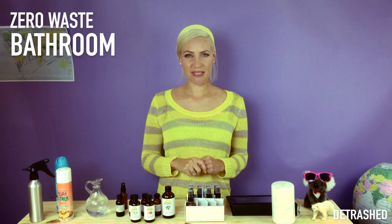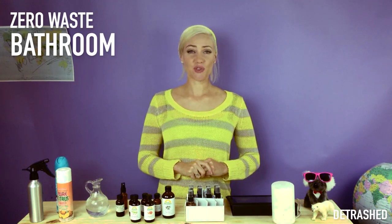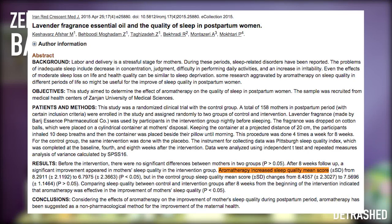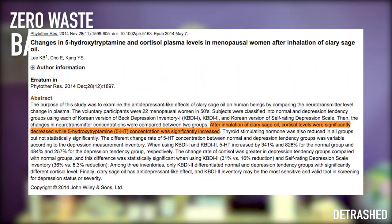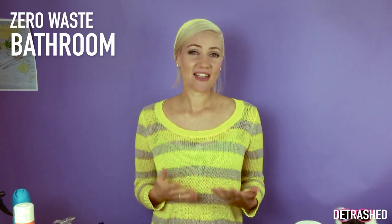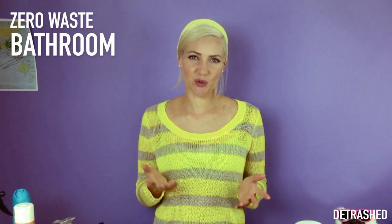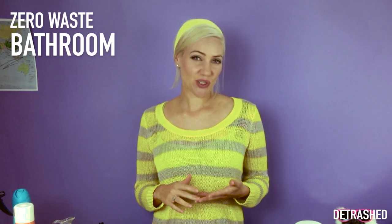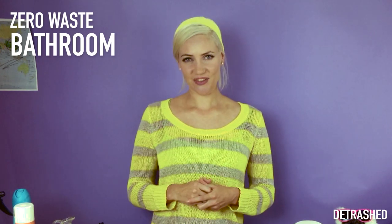Essential oils are good for well-being also. Scientific studies have shown that lavender oil has a positive effect on relaxation and sleep quality, whilst clary sage was found to help lift feelings of happiness. Some air fresheners will claim to kill bacteria like they have some sort of special superpower, but lavender oil, tea tree, and eucalyptus are also powerful antiseptic agents.